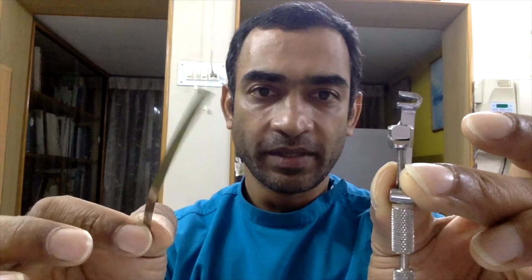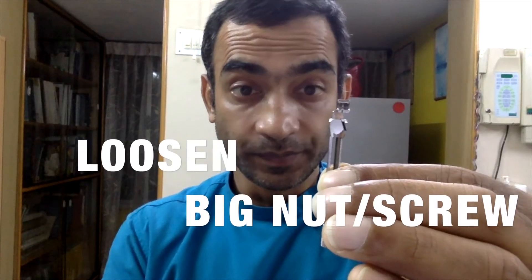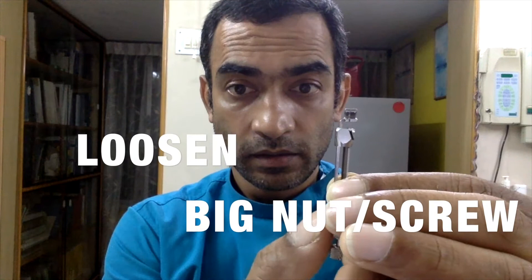The small nut controls the movement of the entire screw length. If you hold the small nut and turn it, you'll find the tip disappears and then reappears. This little nut controls how tight the Tofflemire matrix band is going to sit within your retainer.